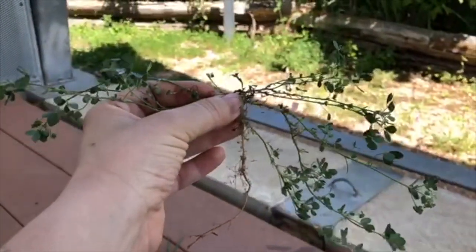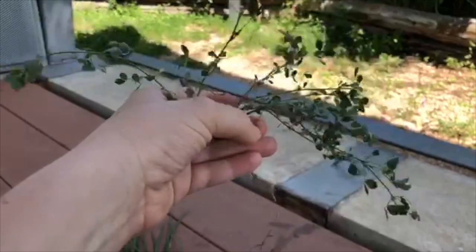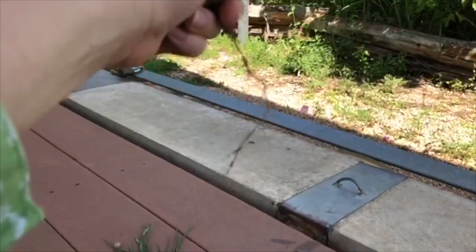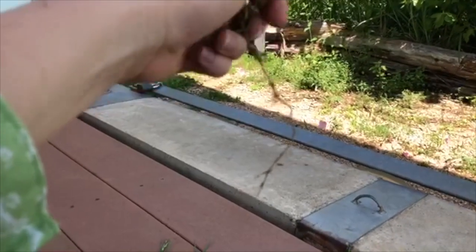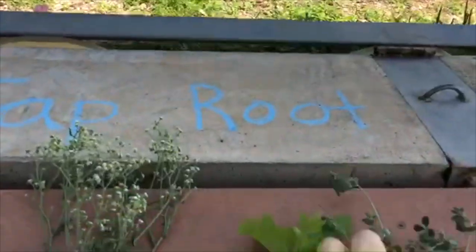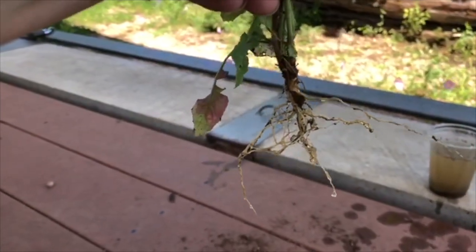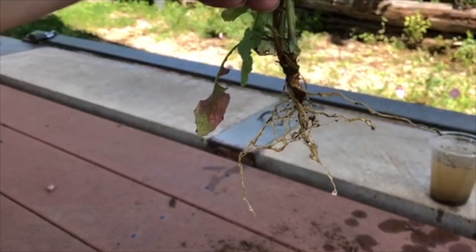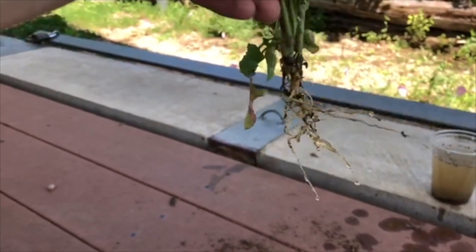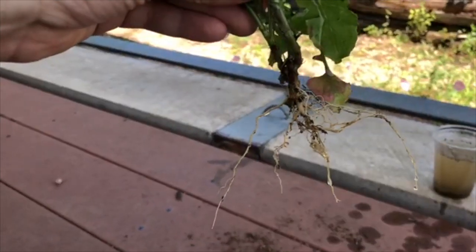Now take a look at this one. All this is the upper part of the plant that shows, and this is the part that goes underneath. That is one big taproot. Now this last one, I washed it in the water so we could see it a little more clearly. It's a little less obvious, but it does have one thicker taproot that these thinner roots are coming from. It is a taproot.